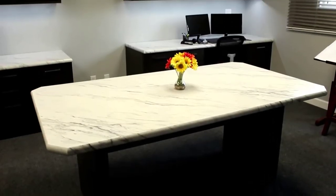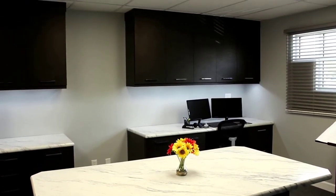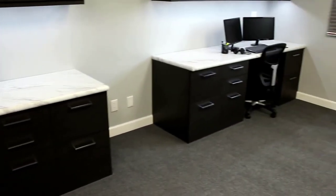And there you have it — our build is done and we're ready to welcome our new designer. This project is in the books.